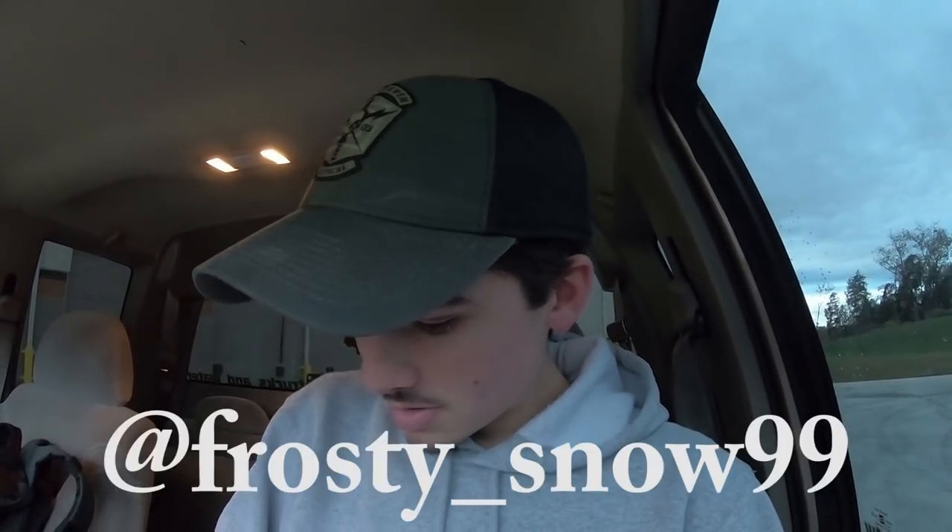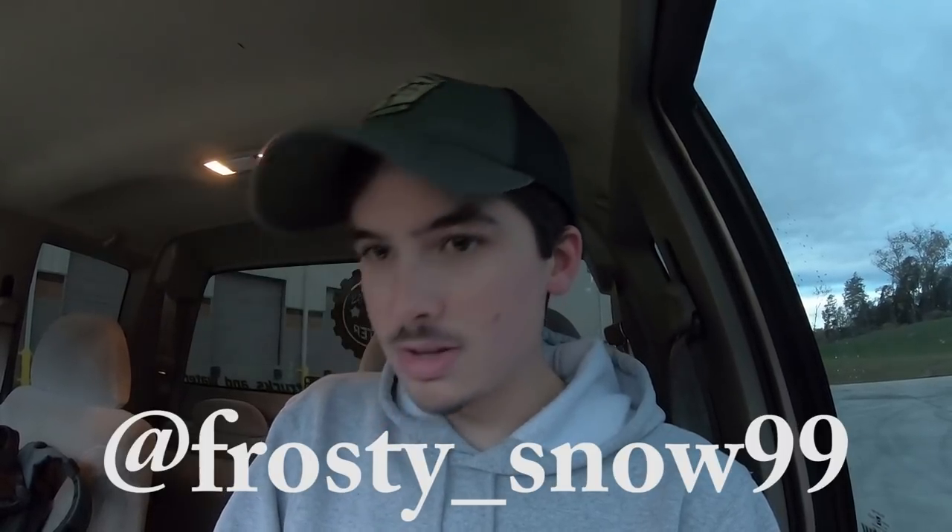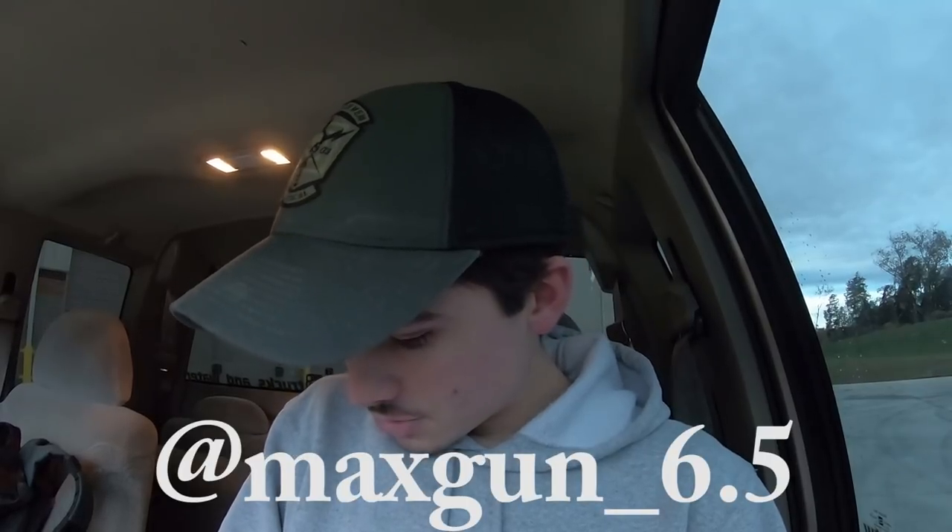Isa_k15 asks: would you ever go with another wheel setup, and if so what would you go with? I am going with another wheel setup once I get the money — but that's going to be a secret for right now. Frosty_snow_99 asks: how many miles does your K truck have? It's at 234,694.8 miles.